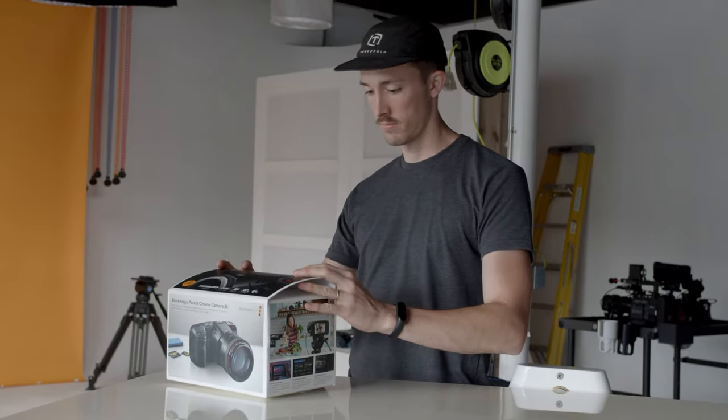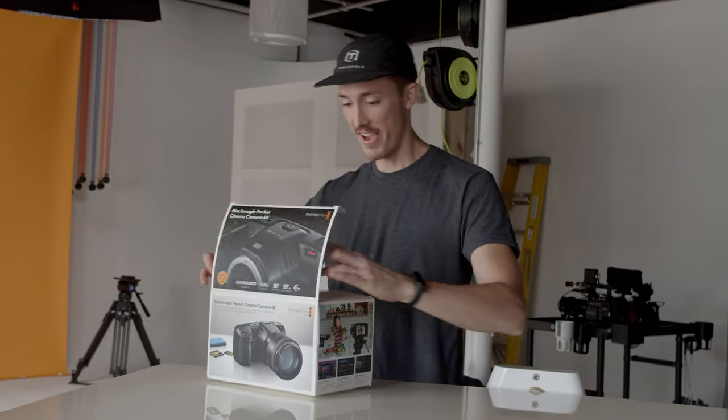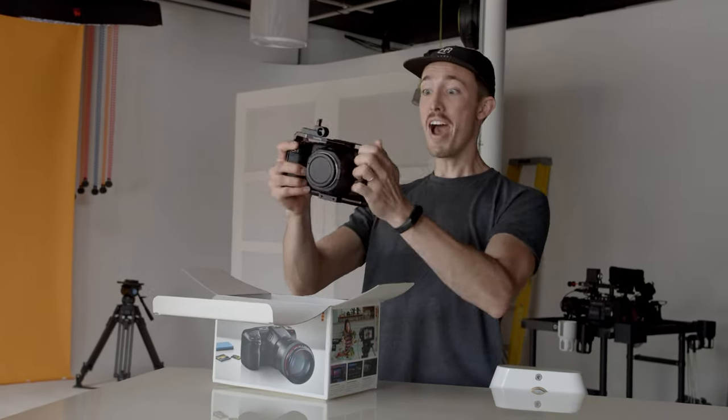We have nothing but positive things to say about the screen modification, although the process of getting it was another story. We sent our camera to Tilta's Burbank office at the beginning of April, and they received it on April 6th. We were told they would need 3–4 days for the repair and then 2–3 business days for shipping back, so we figured about a week or two without a camera. Then, almost 2 weeks after they received it, we got an email saying it would be an additional 3 weeks before updated parts came in. Our camera was finally delivered back with the flip screen modification on May 29th, making this an almost 2-month process.